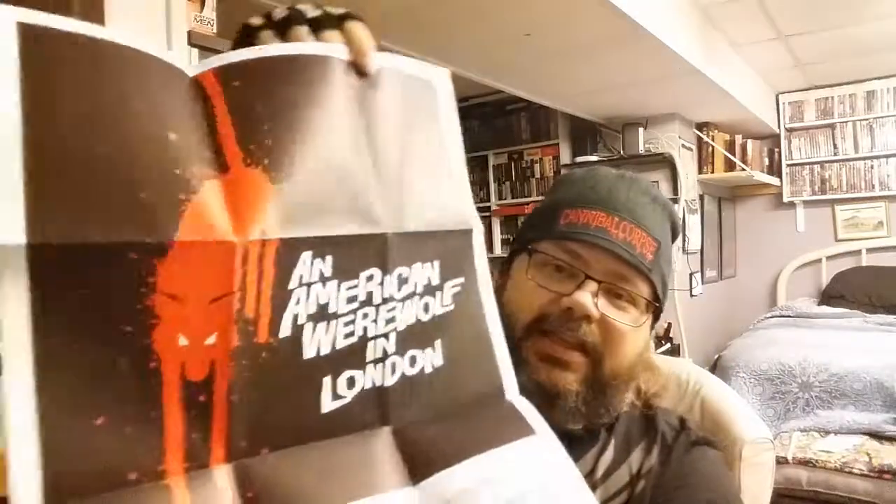You can never go wrong. Next we got a poster — this contains both the new artwork as well as the original artwork. First up, the new artwork — I love that. And then the original theatrical art. I always thought that looked like a cat, which I always thought was kind of weird. So I'll be framing the new artwork.